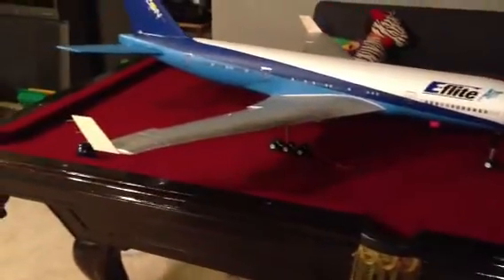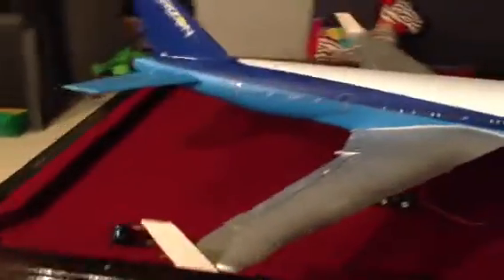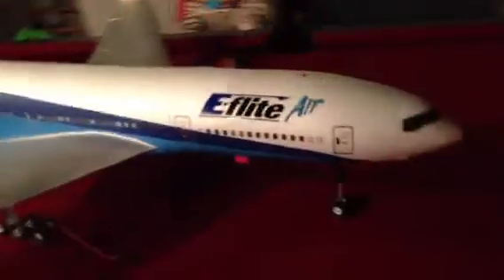Hey guys, this is a quick video, and guess what's back? The E-Flight Super Hair Liner. I've modded it up — I've taken out all the electronics and put in new ones, and put in nav lights.